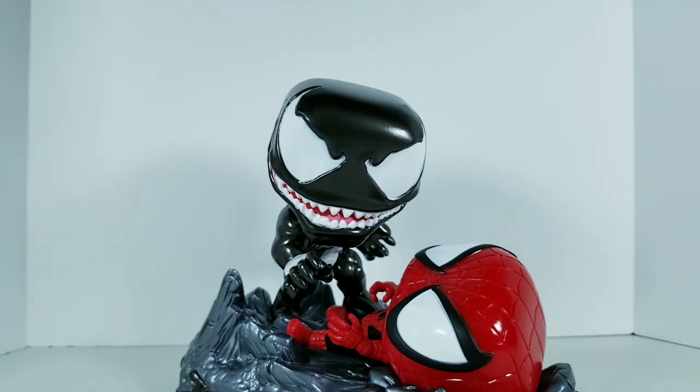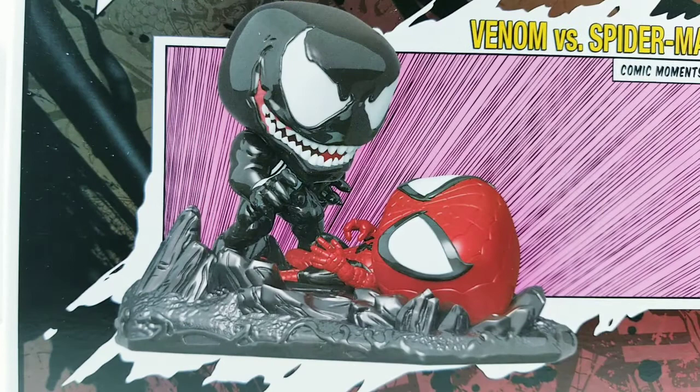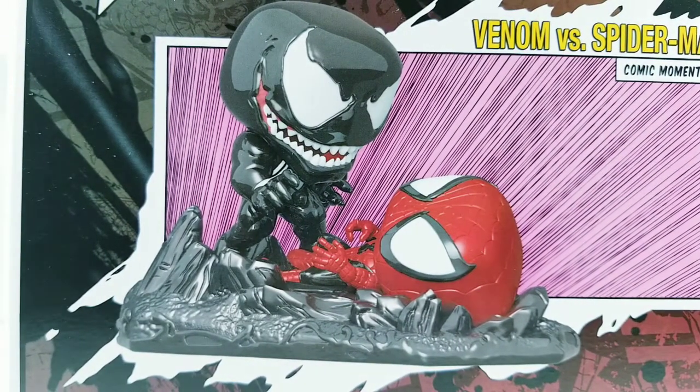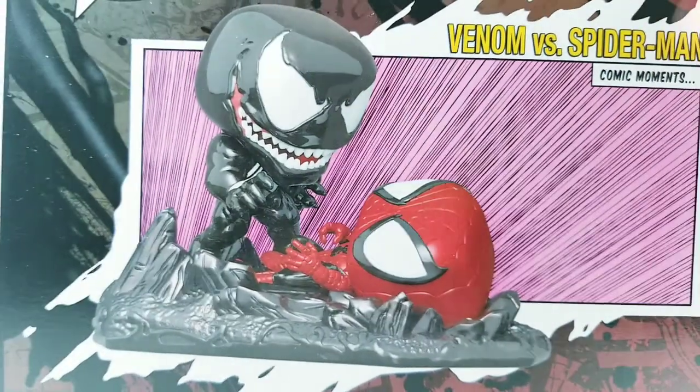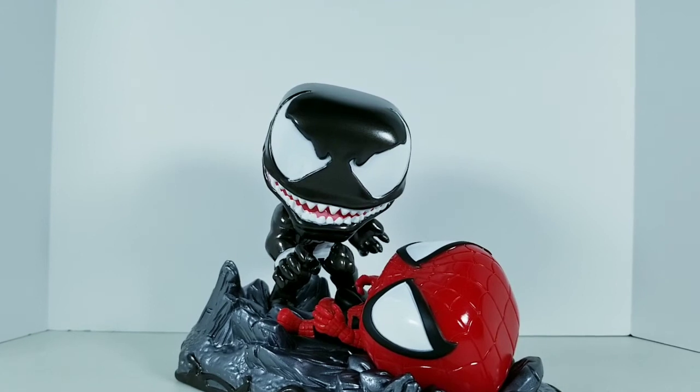I really do regret throwing away the pink insert from the box, because it's supposed to serve as a background when you're displaying it — so pulling the camera back, you're supposed to have this background. I accidentally threw it away, but it's fine. It's going to be going up on my Spidey and Venom display area on my shelf anyway, so it's going to look pretty cool.